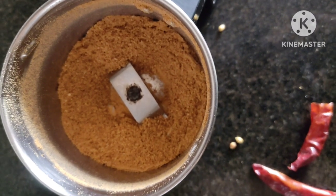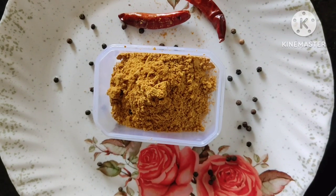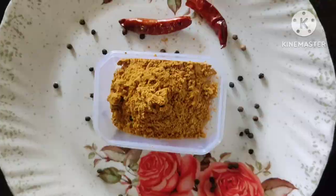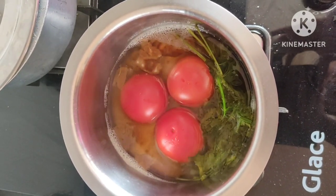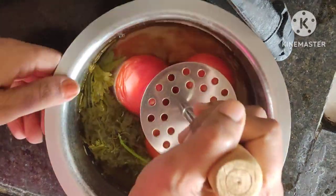Now, I am going to add 3 tomatoes. I am going to boil 3 tomatoes. It will add a little bit more flavor.